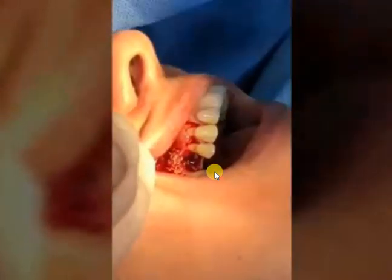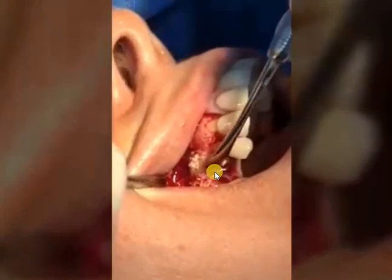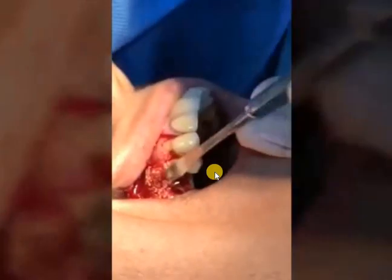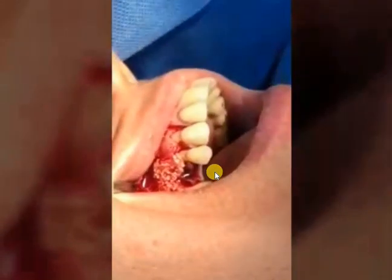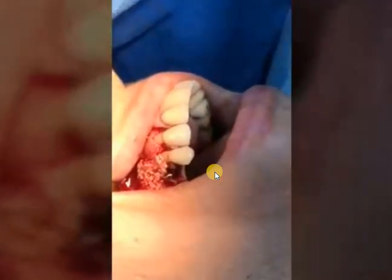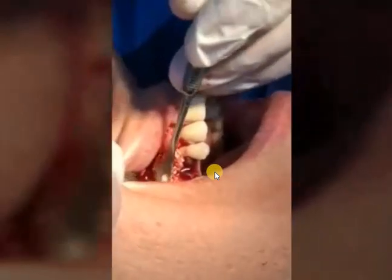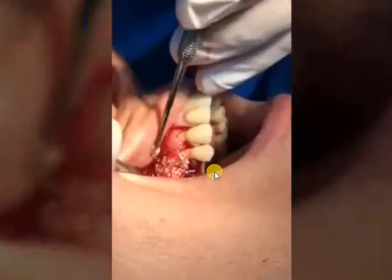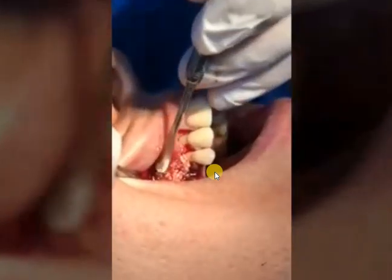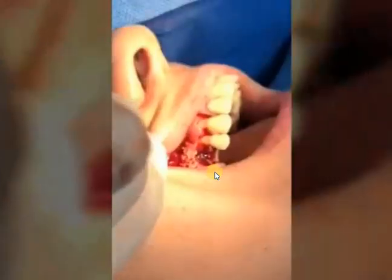Here we are placing the bone graft around the buccal plate. We make small holes using a large round bur on the walls of the buccal plate to improve retention of the bone graft material we are placing. After placing and molding the bone graft and placing a sufficient amount, we proceed to the next step.